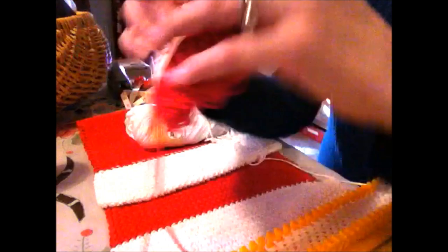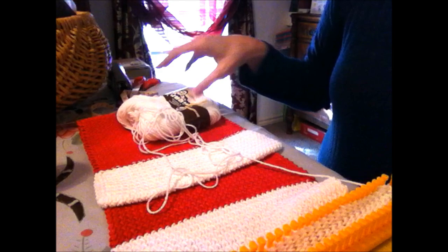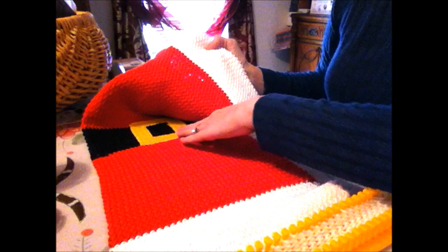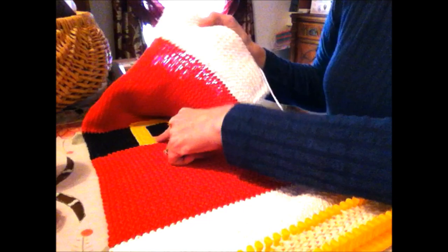I used the 2.5 ounce skein — I used almost a full one of the red — and then I had the big 4 ounce skeins of white, so I didn't use much of that. You need one 2.5 skein of red, probably a 2.5 skein of white, and another small skein of black. I also used a stiffer piece of yellow craft felt to make the buckle.